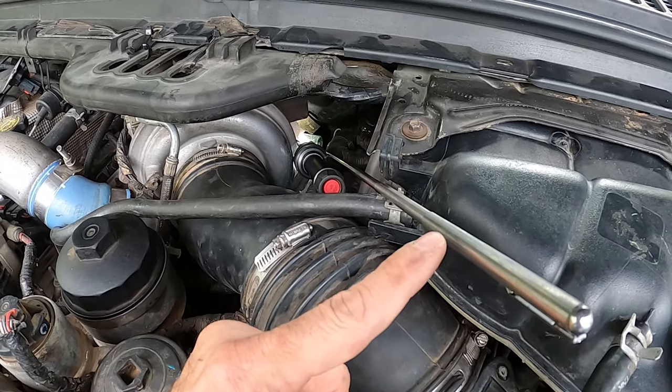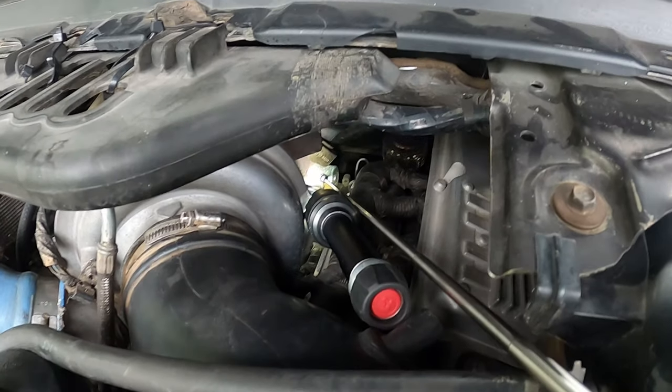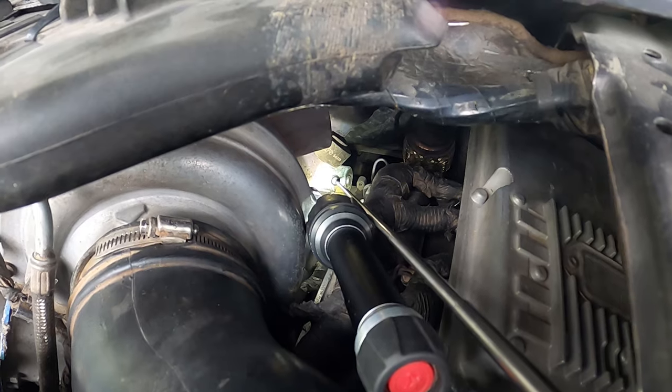See this right here — this is one of those magnetic pickup things. I've got it all the way extended and it's down there touching the IPR, and I've got a flashlight on it too so you can see it.